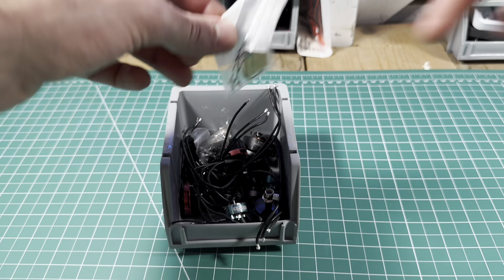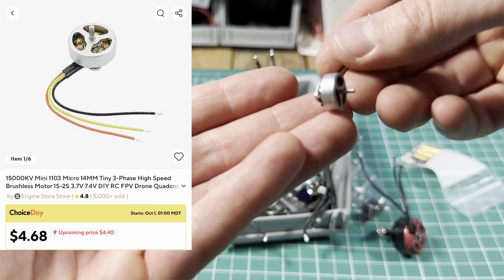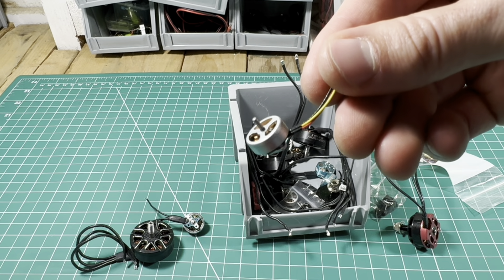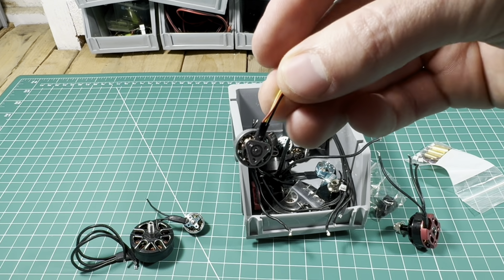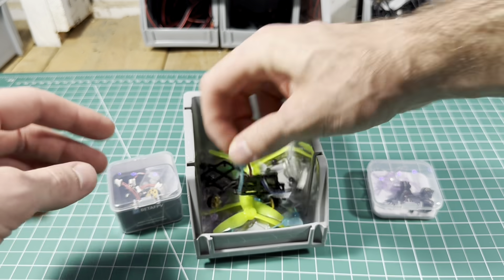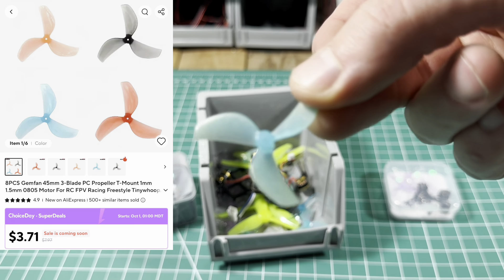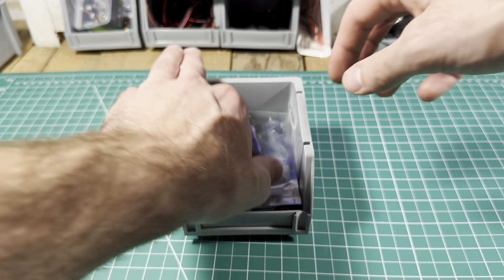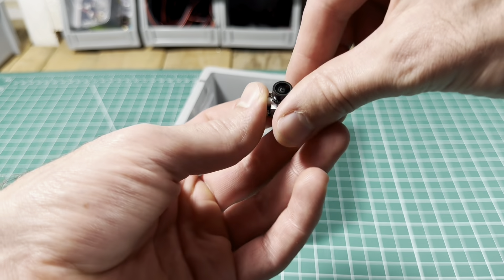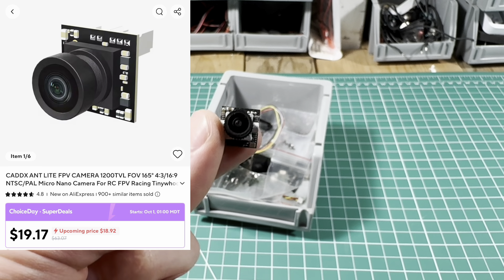Here are some motors I've been really impressed with. The only thing I don't like about them is the wires are not silicone, but besides that they're great — they're cheap 15,000 KV 1103 motors. For the props I just had some good old Gemfan 45 millimeter tri-blades laying around so I threw them on there. For the camera I had a bunch of these Caddx Ants laying around — they're super cheap and I knew I was going to break a ton of them. They're the best price-to-value in my opinion.